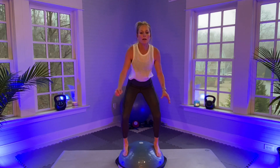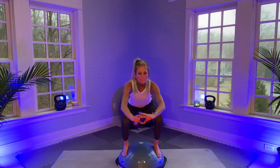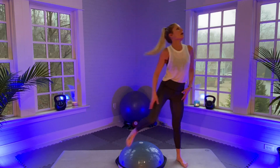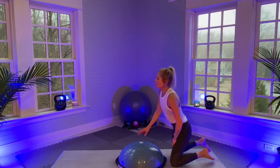Ten seconds. And there's a minute — stretch it out. I'm going to turn the BOSU upside down and get on the floor now.